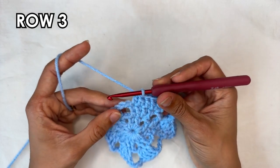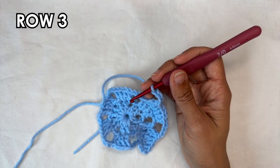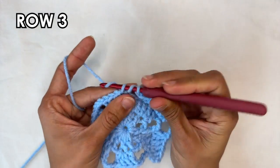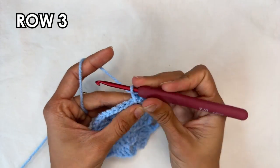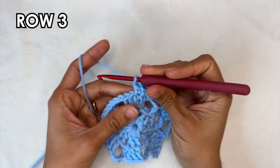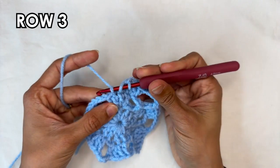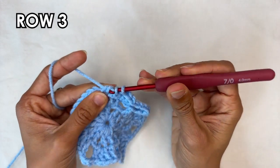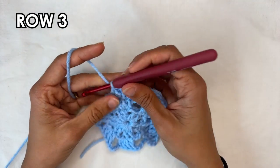The repeat starts at a chain 4. I'm going to do it once again with you — chain 4, then skip the 3 chains, then into the next stitch work 3 double crochets. Into the first double crochet of the group, 3 double crochets. Now 1 double crochet into the next stitch, and then over the next 2 stitches work a double crochet 2 together. You want to do this all the way around and I'll see you when you're done.